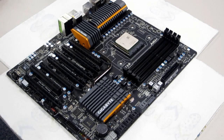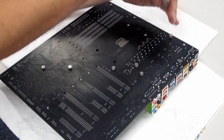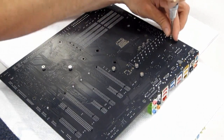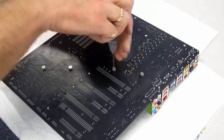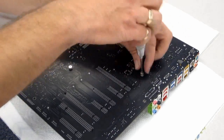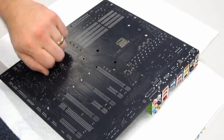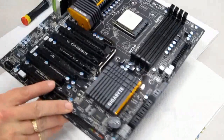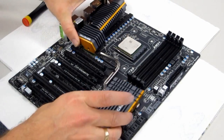First of all we're going to take off the heatsink assembly. We'll flick the board over — you'll see they've got simple screws, unlike those old push pins which can be quite tricky to get out. We can just unscrew them very quickly like this. Now we've got the screws off, flick the board back over and we can lift the heatsink assembly straight off.